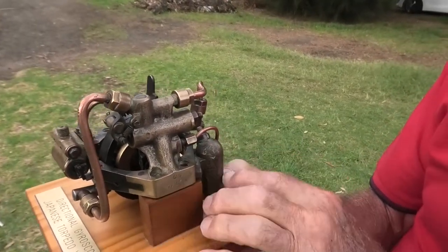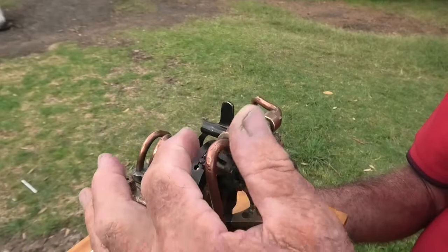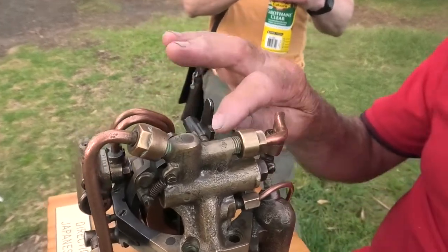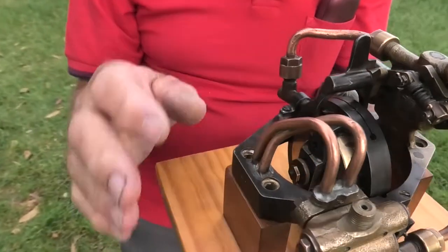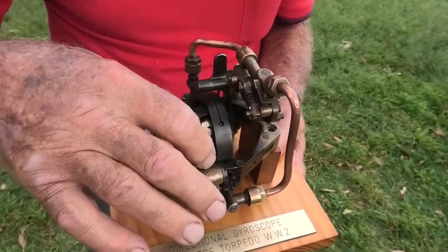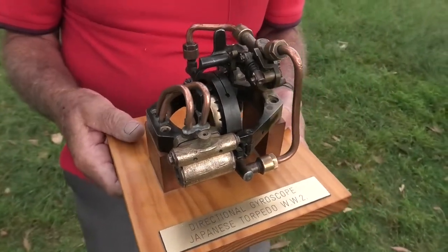Another air goes down into a cylinder here. When it gets up enough pressure, the little hose pushes a plunger there, which uncages the gyro. So when the torpedo moves — do you know anything about precession? The gyro always works through 90 degrees. So you try and turn the torpedo, this will tilt, that moves that little link there, and then pours pressure out through another air connection out to the servos on the rudder.